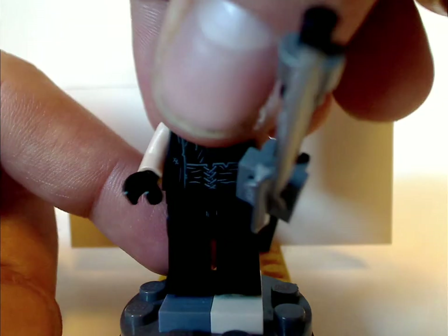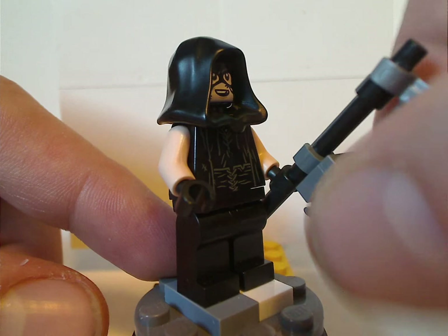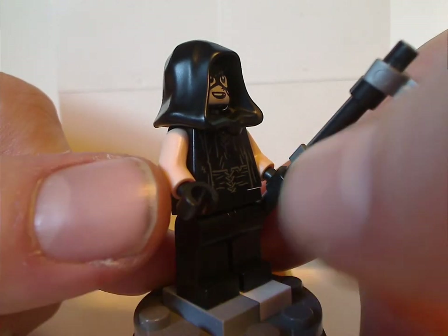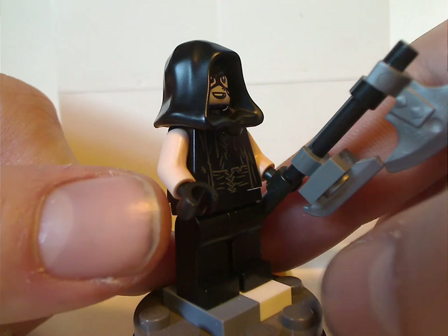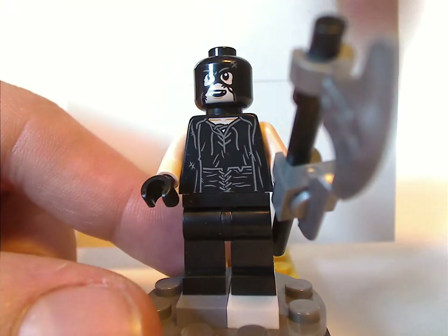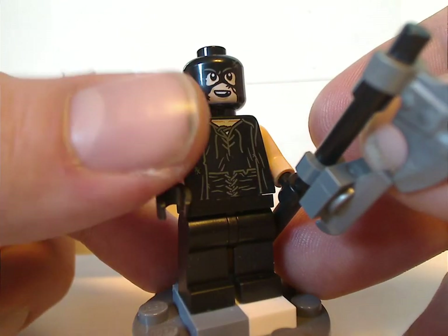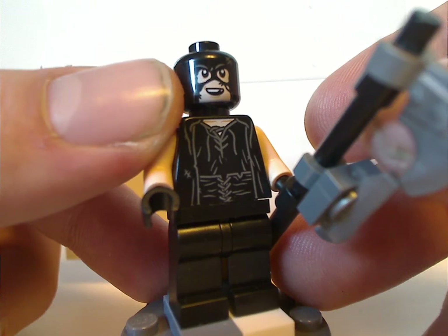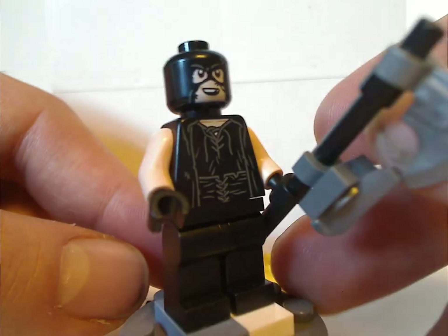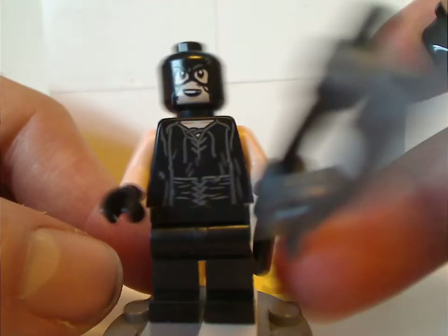Last of which is the Executioner, which is kind of dark for this set, and as you can see he has the axe piece. Although he could have had a little stud to put on his hand to represent him sharpening the axe, as shown in the scene in the movie. And the same problem as a few other figs is where the face print isn't quite bright enough for the skin color. From the back you can also see the back part of his mask.